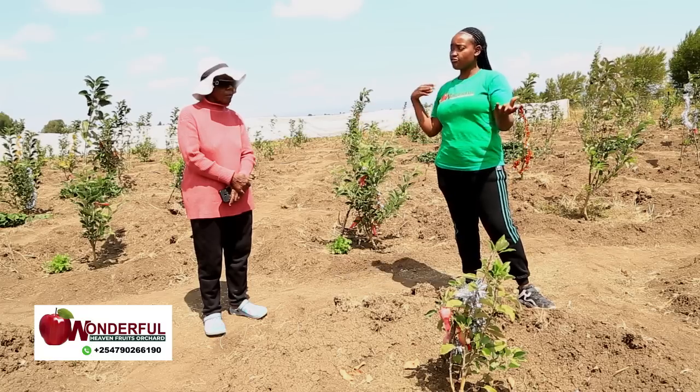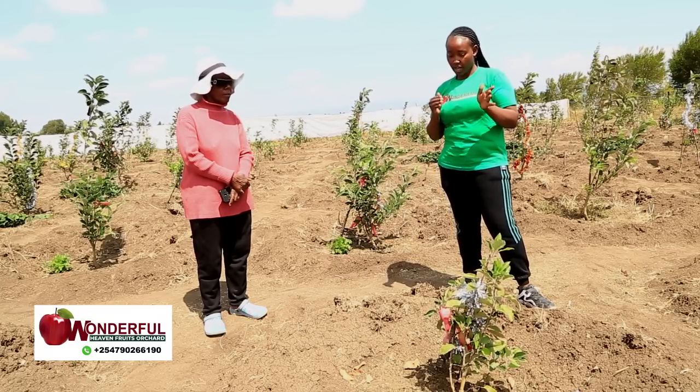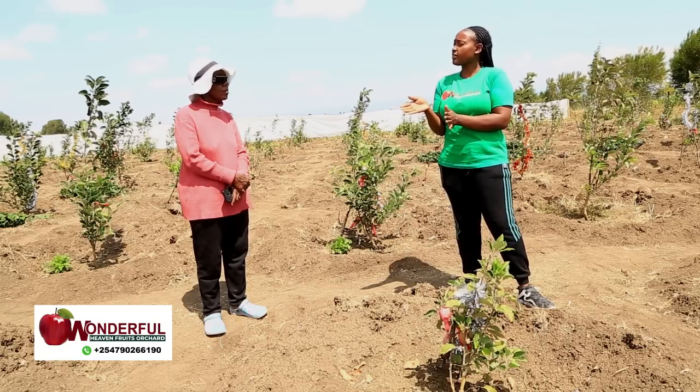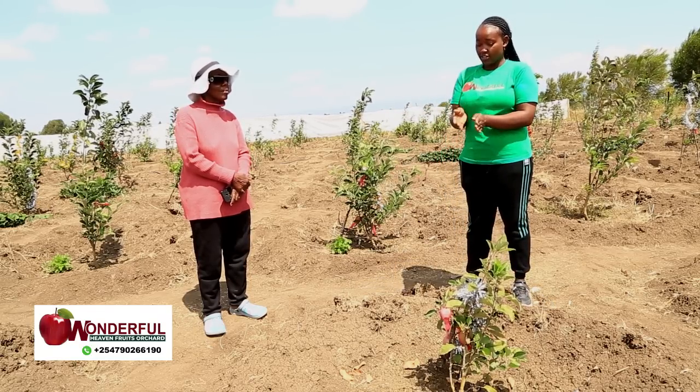When it comes to having it commercially, I would recommend you mix both, like the way it happened for you — you didn't know, and only realized after your plants started to produce. You can have both dwarf and giant at the same place, because they don't produce flowers at the same time. The dwarf will start and then the giant. So if you have both varieties, you will find you have fruits throughout the year.